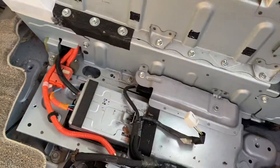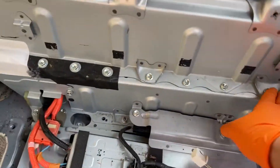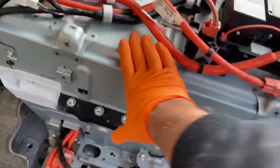To take this battery out, I'm going to replace this battery. I opened all these bolts — I just loosened them so all the bolts have to be out, and then I can open this.